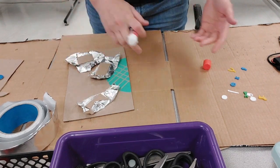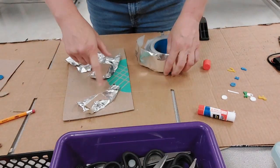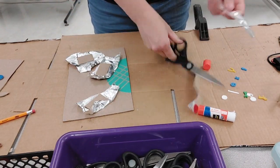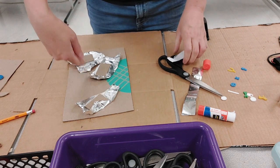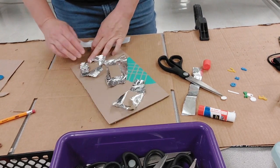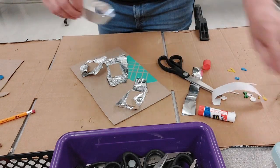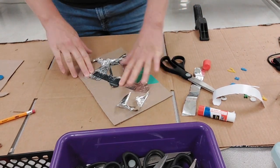I use foil because it's cheaper than aluminum tape, so I use tape to connect all the pieces. I have them get a piece, trim it up, and connect them all. You can also put one big piece of foil to connect them — but my budget is really limited, so I cheat this way so they all connect.